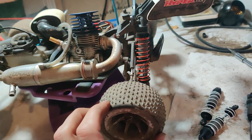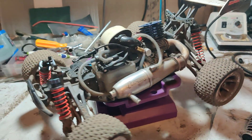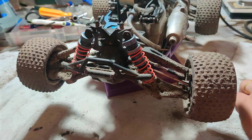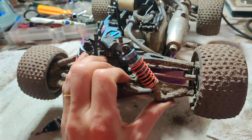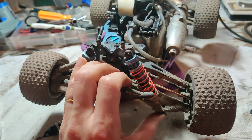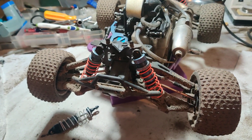You might need to change the shock oils too — it might be a little thin — but I'll work on that later. I'll be putting these on and we'll be good to go. These are pretty bound up here, so yeah, thanks for watching.